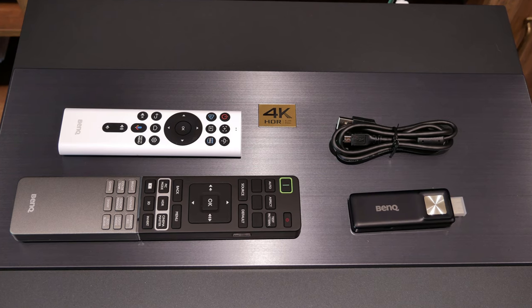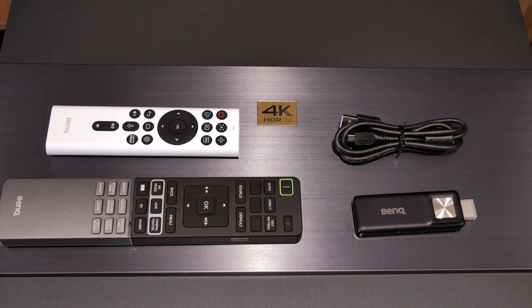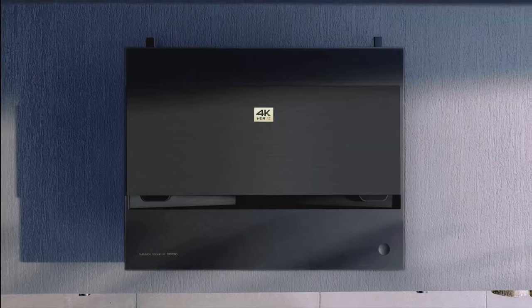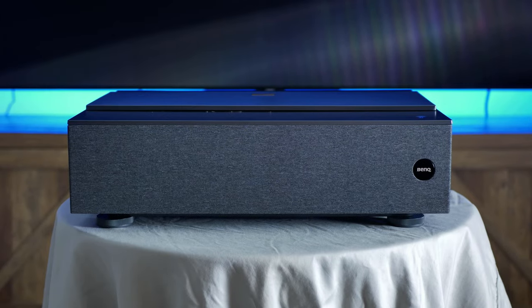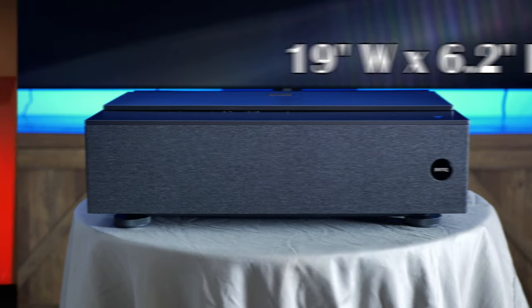Now let's dive into the BenQ V7050i. In the box, you get the projector, as well as two remotes which I'll be going over in a moment, a power cord, a smart TV dongle, and all of the setup and warranty paperwork. The 7050 has a very sleek look, coming in all black, with the lens and sensors tucked away on top, and a dark mesh grille up front hiding the onboard speakers, as well as sporting a small BenQ logo in the corner. Dimensions are 19 inches wide, 6.2 inches high, and 15.2 inches deep, and it weighs in at 22 pounds.